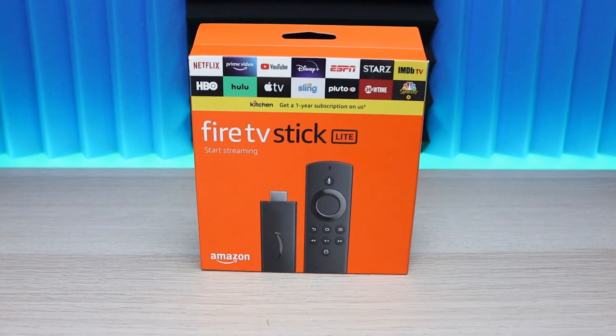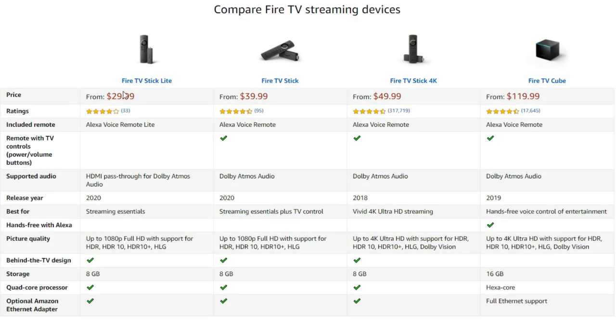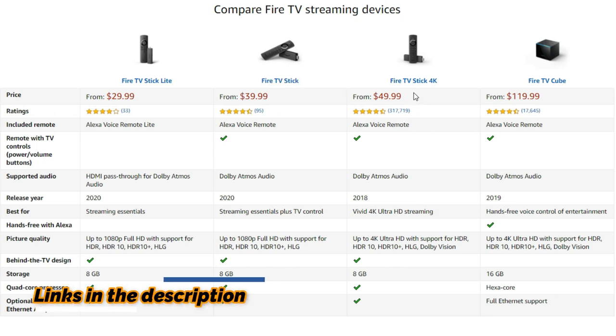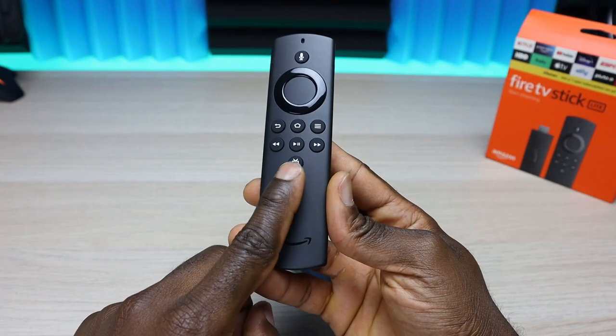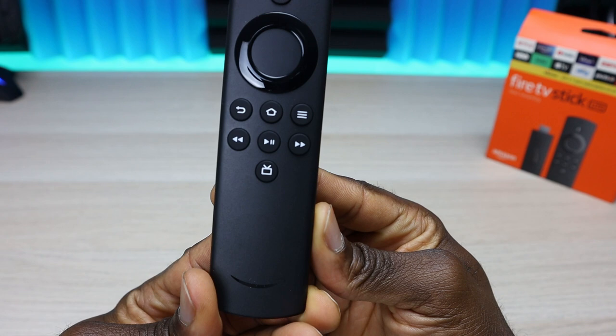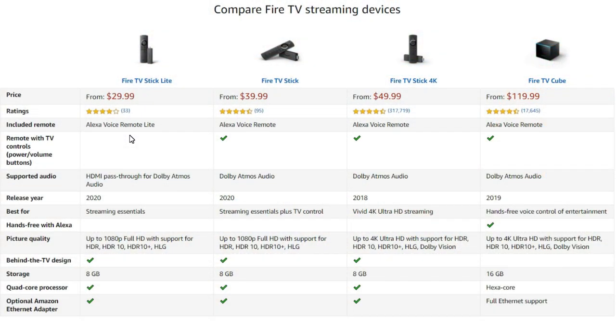Before we get into the unboxing, speed test, and benchmark, let's go over the price and specifications. The Fire TV Stick Lite is $29, the Fire TV Stick is $39, and the Fire TV Stick 4K is $49. One of the main differences to know right out of the box is that the Fire TV Stick Lite does not have any TV control — no volume up/down button, no power button, and no IR blaster in the remote.